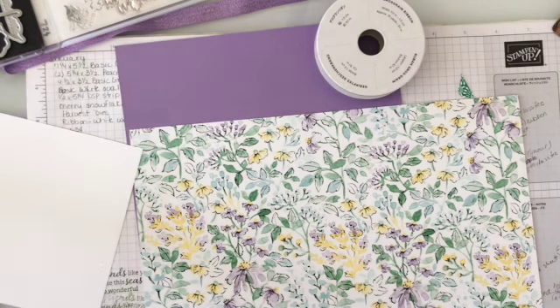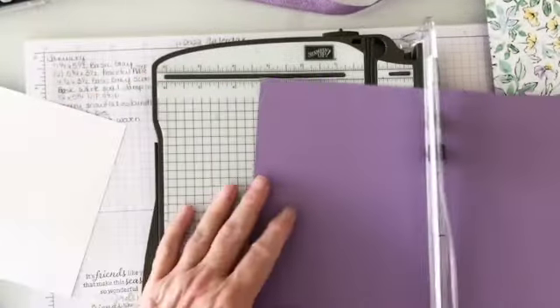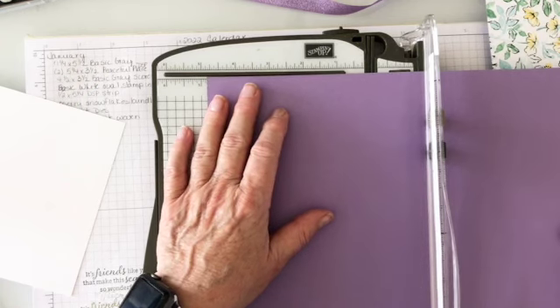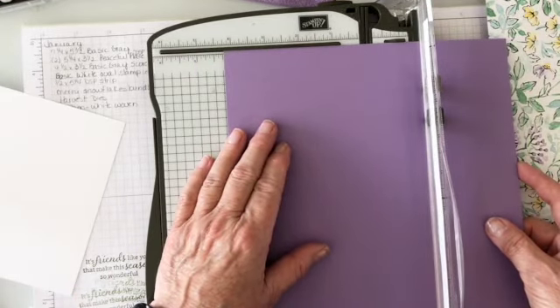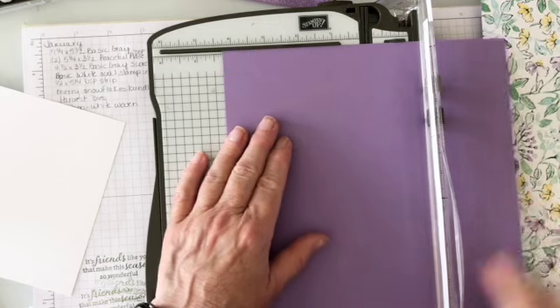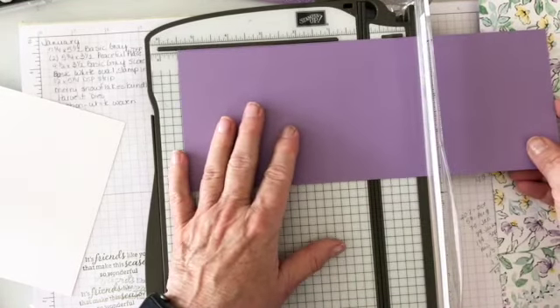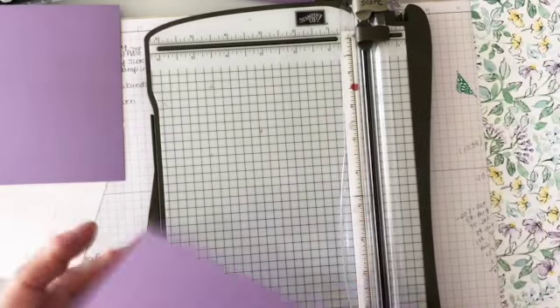I'm going to start by cutting a piece — our standard card size is five and a half by four and a quarter. Cutting this way I can get both pieces out of it. I'll cut at four and a quarter. This is an old cutter — my good one is up on the table — so four and a quarter by five and a half.